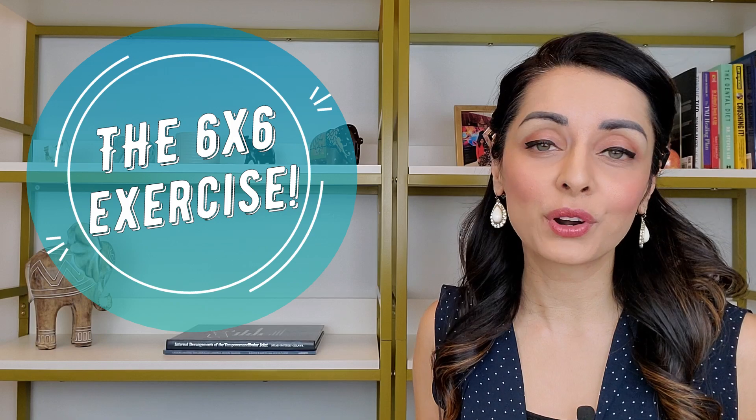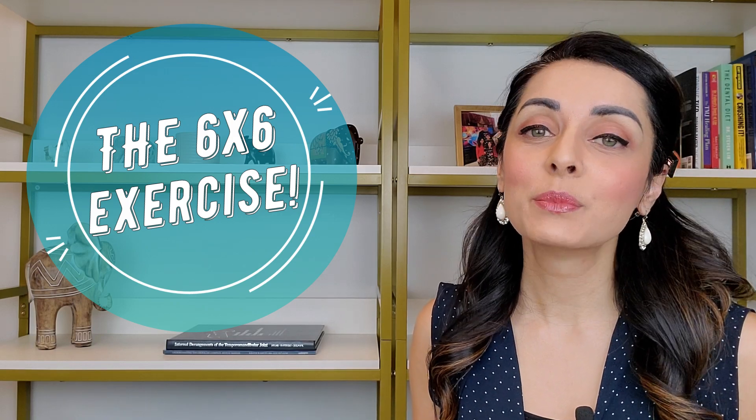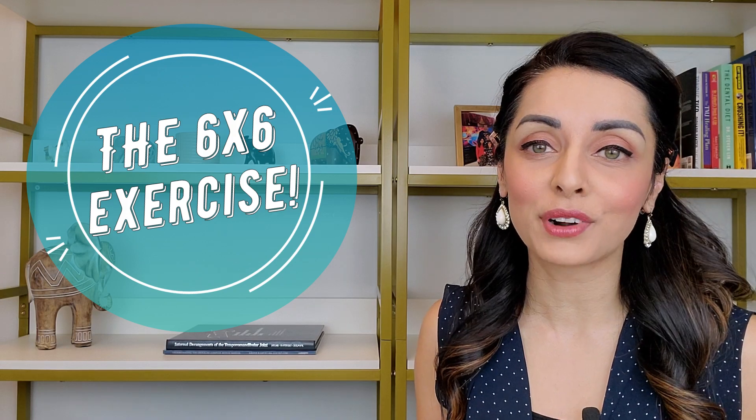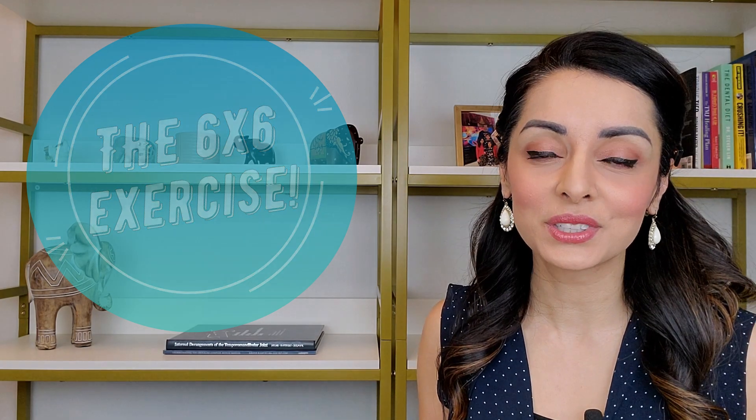If you're looking for more information on TMJ disorders, be sure to hit that subscribe button, because I post a new informational video every Friday for people who are suffering from TMJ disorders or for people who are just looking for more information.